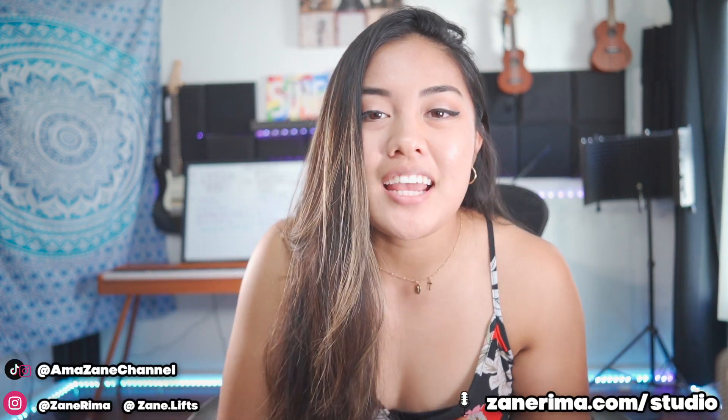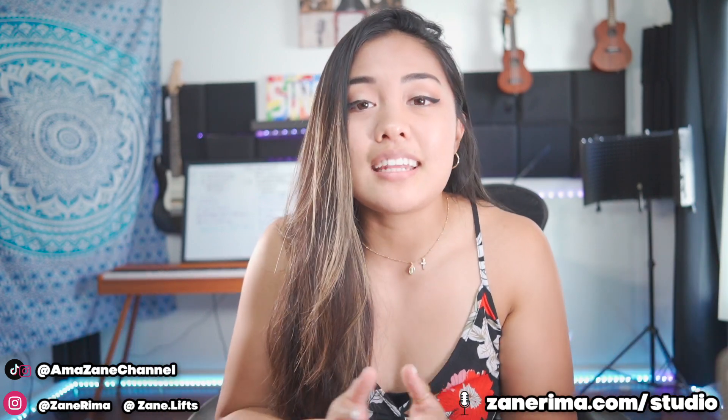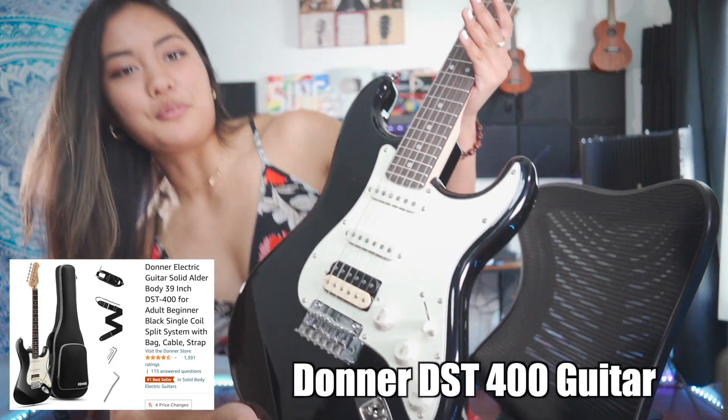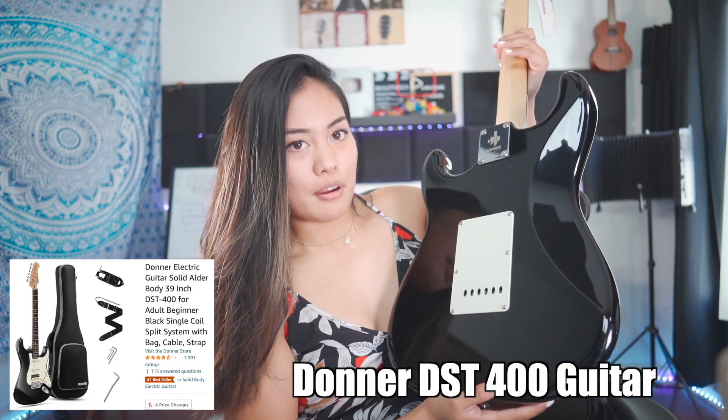Hey buddies, welcome back to the amazing channel! I am Zayn Rima, and today I'm gonna show you how to record with the guitar in your song. Here it is — it's beautiful! Oh wow, you can see my reflection!